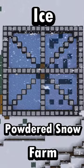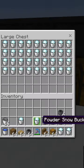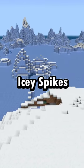A simple ice and powdered snow farm. Make sure to build this in cold biomes such as the snowy tundra, the snowy mountains, and the icy spikes biome.